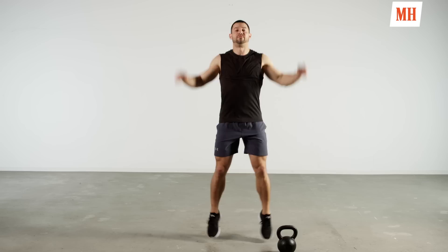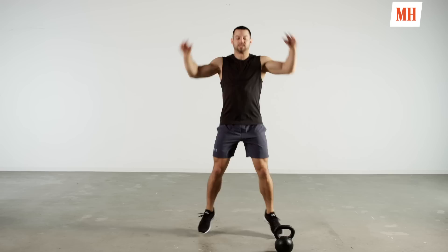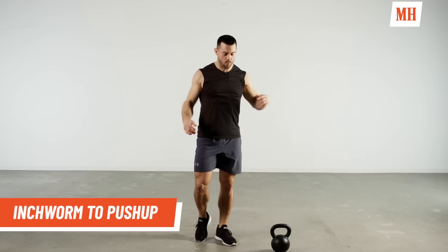15 more seconds with this jumping jack, we're going to go into an inchworm to a pushup. We're going to start to load up those hips, the upper body. Inchworm to pushup coming up in three, two, one. Feet wide, soft bend in the knees, we're going to walk it out.